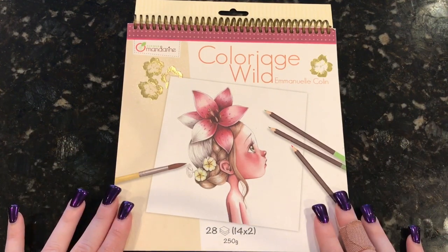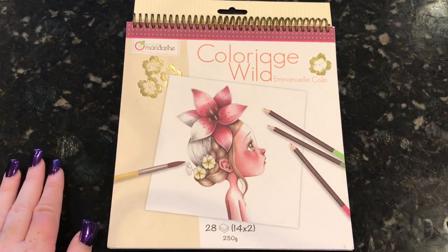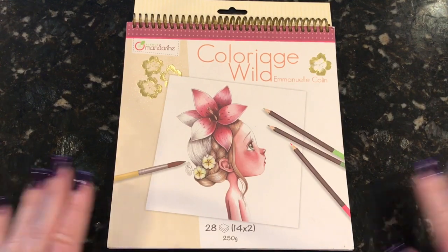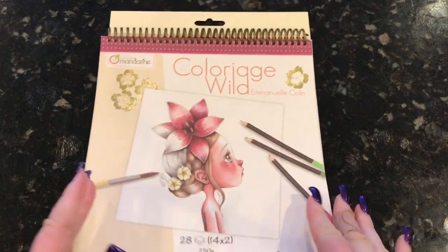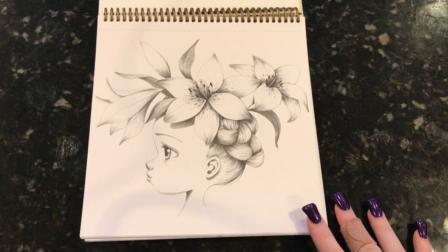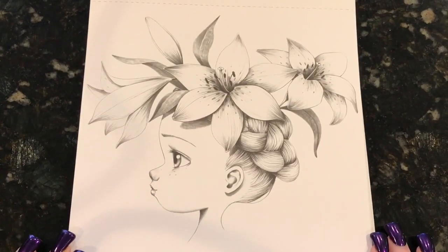So this is called Coloriage Wild, or something like that. It's by Emmanuel Collin. The paper in here is really beautiful, thick watercolor paper. I started working with this with pencils — let me zoom in a little bit more so you can get a really good picture of what it looks like.